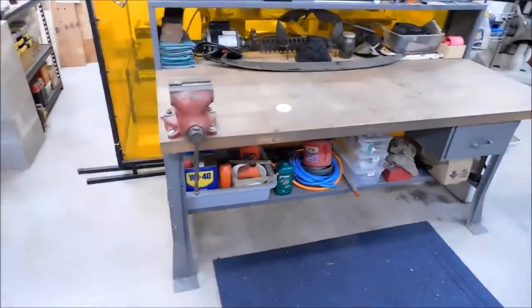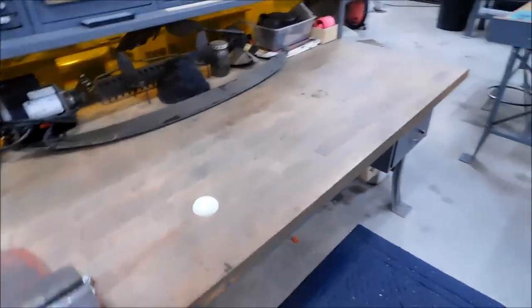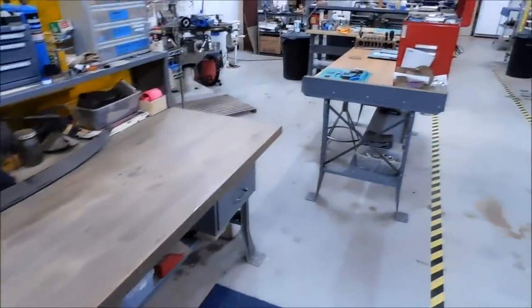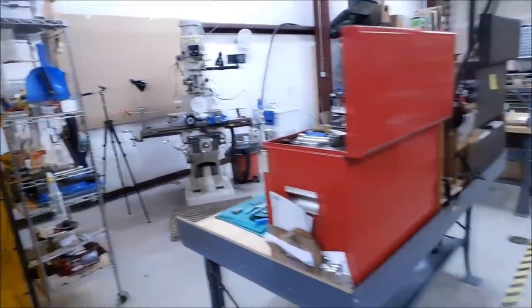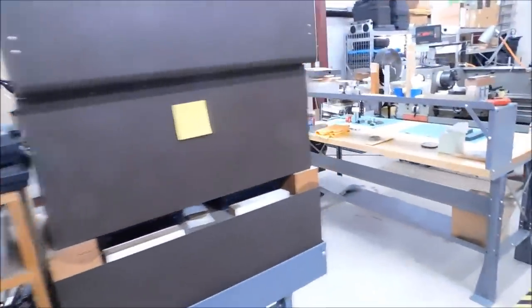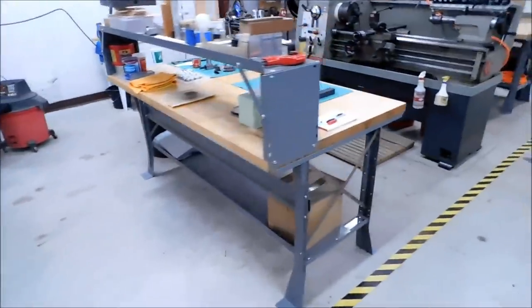And this is the nasty, ugly assembly bench. If you've got to bang it, spray it, glue it, pound on it, grease it, take it apart — it better be done on this bench. Because every other bench in the shop looks like this and it better stay that way. It's just in case I forget — this is my bench. Not sure who stuck that there, but it's going to stay.